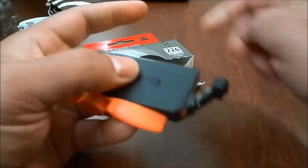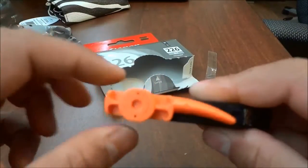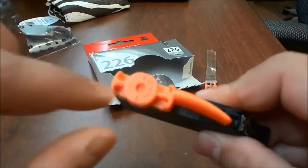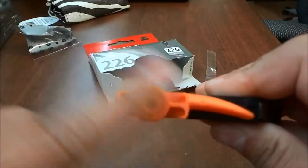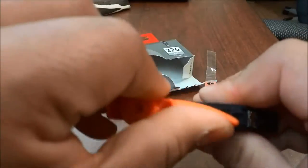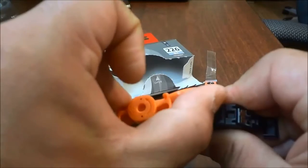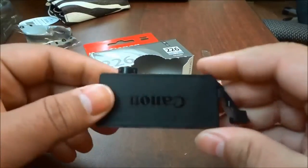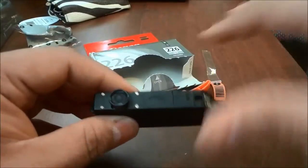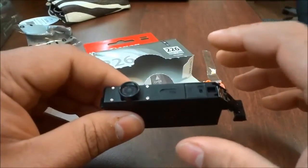Once the packaging is removed, I'm going to have to take this orange piece off. I'm just going to twist it — there's an arrow that points the direction to twist. So I'm going to twist it off just like that. Now that all the packaging has been removed, I can actually place it back in the printer.